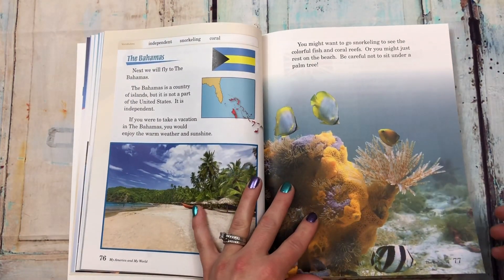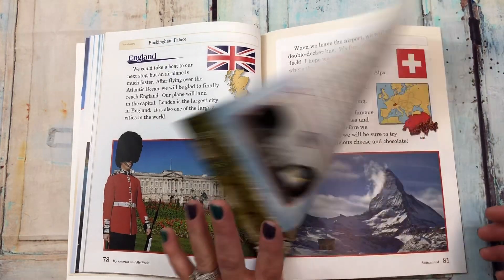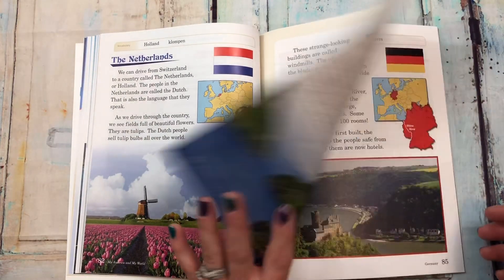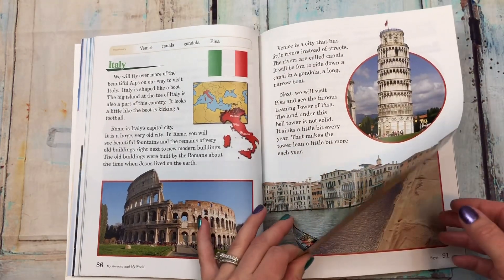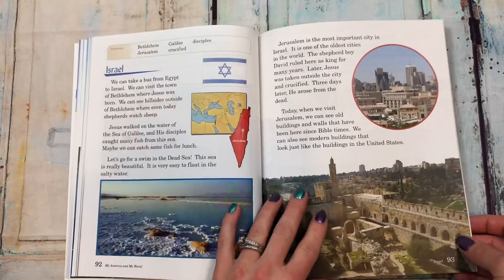It also covers the Bahamas, England, France, Switzerland, the Netherlands, Norway, Germany, Italy, Egypt, and Israel.